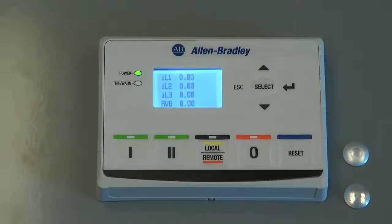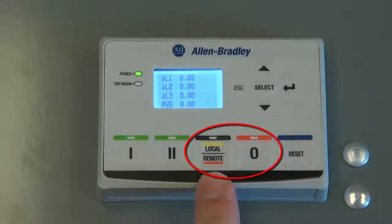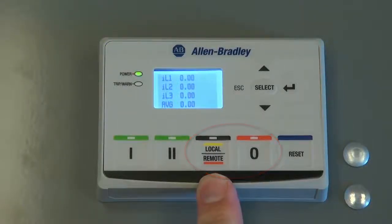To store the configuration values of the E300 into the operator station, the user must first stop the electric motor. This can be indicated by the flashing green power LED. To begin the reading process, simultaneously press the stop button and the local remote button for three seconds.